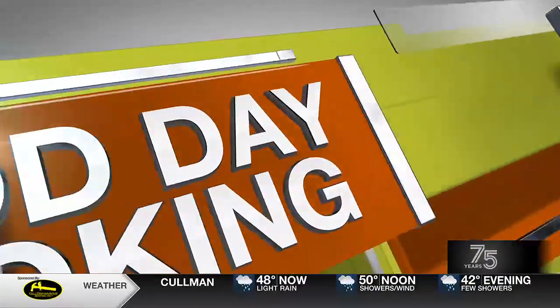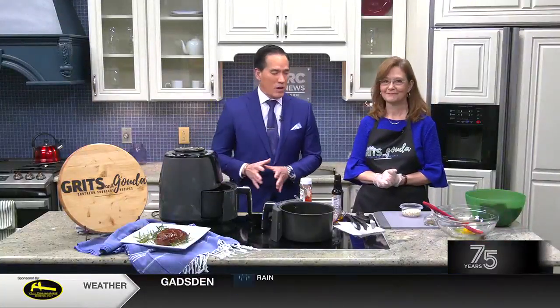Kathleen Phillips from Grits and Gouda here. We're making an air fryer meatloaf and I love the way this is made because there's actually a little healthier version of it.